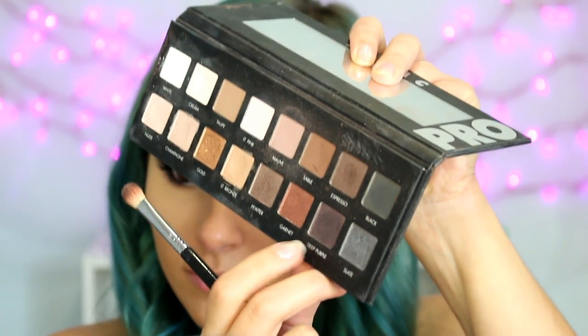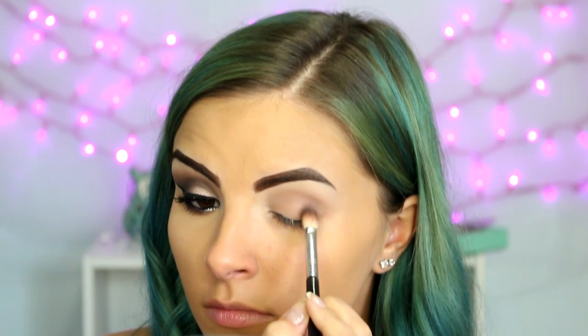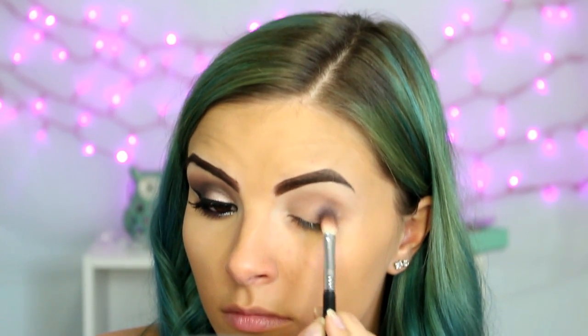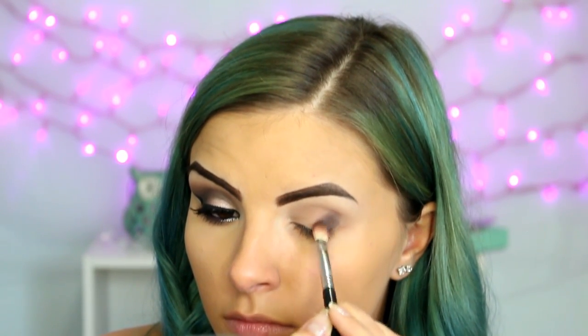And then I'm going straight into the dark colors. This is the shade Deep Purple, and as you can see, it doesn't really apply all that purple — it's not like a vibrant purple, but it's just a dark color that's not black. So it kind of gives a little bit of a different look to the smoky eye. I'm just going to pack that on the outer corner of my eye and lightly blend it into the crease.